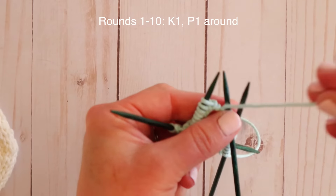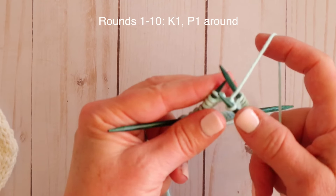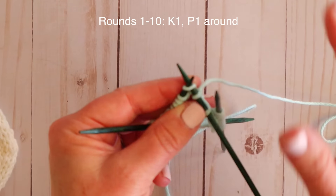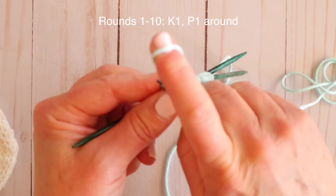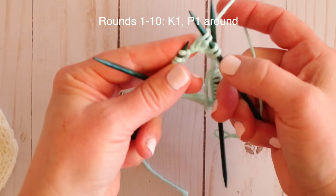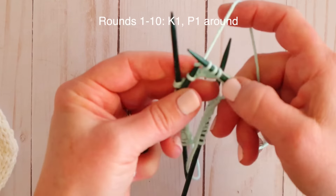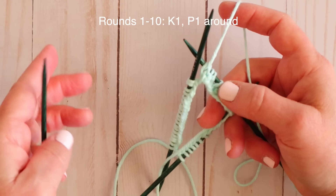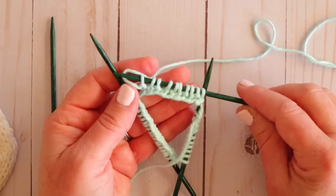We've knit our first stitch and now we need to purl. Pull your yarn to the front and purl that second stitch. Try your best to ignore the other needles and pretend like you really only have the two you're working with right now. The way this pattern is set up, every start of a needle should be a knit for your ribbing. If you get to the start of a new needle and you're beginning on a purl, you probably made a mistake somewhere, so go back and double-check. Now our working needle has become needle number one.